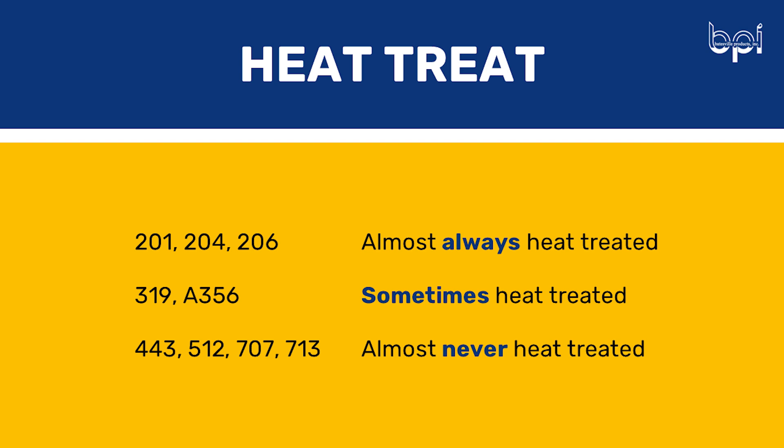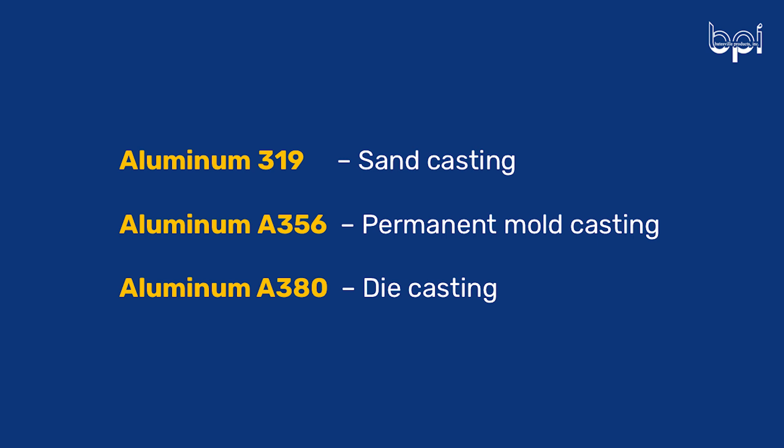A couple of alloys that are hardly ever heat treated are 443, 512, 707, and 713. This could be because heat treat doesn't really have an effect on the casting, so it's not worth adding the operation. So for the rest of the episode, we want to focus on the three common alloys Stephanie mentioned earlier: aluminum 319 in sand casting, A356 in permanent mold casting, and A380 in die casting. But like Rachel said, it's important to keep in mind heat treat because the mechanical properties of the casting may be improved if the casting is heat treated. So some of the properties we're about to discuss are based off the alloy being heat treated while others are as-cast — just keep that in mind as you're listening. A lot of these figures come from the Aluminum Association, which is a very trustworthy source.